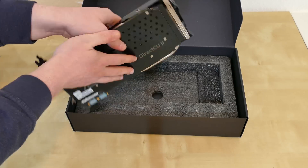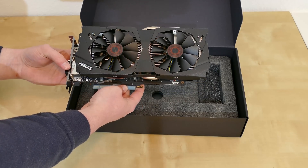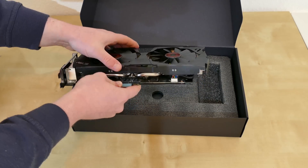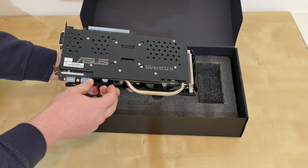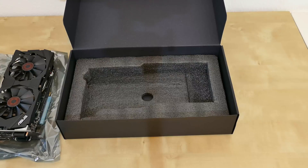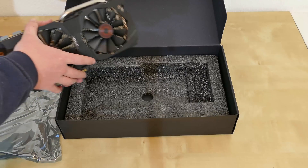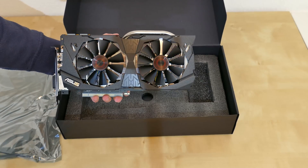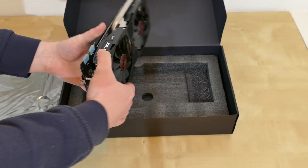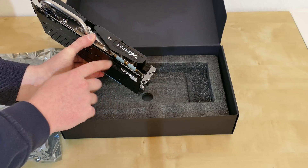Carefully take it out — and there it is. Rather fancy cooler, as you can see. The box is now empty. So you don't get a VGA to DVI adapter anymore, which I guess is really not a bad thing, because I don't think anyone buying such a great graphics card is using an old VGA monitor. Also, you don't get a connector for connecting two graphics cards together.